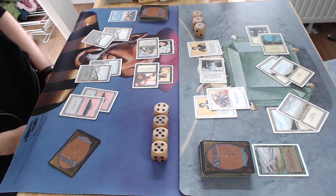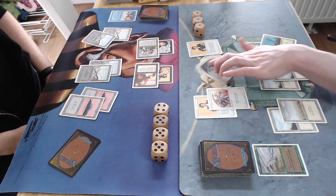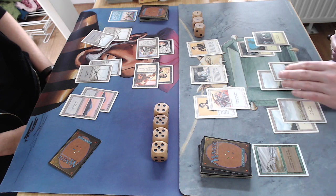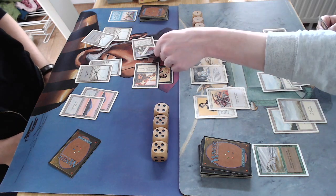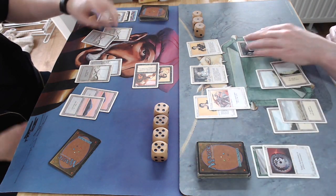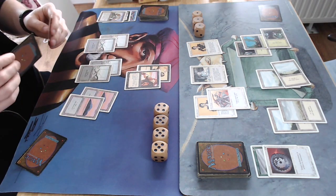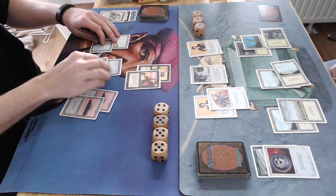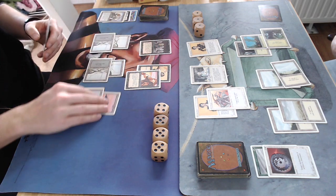Blocking again — Erg Raiders taking five damage, Samite Healer is tapped, he's on three. Not looking good for my opponent. Then another Forest — does he have a Fog? Oh, there is a Disenchant! Wow, he's going to live another day. He's back in this, because my Erg Raiders is 4/4 but can easily be blocked by the Benalish Hero with armor.